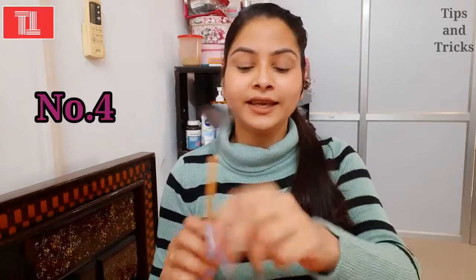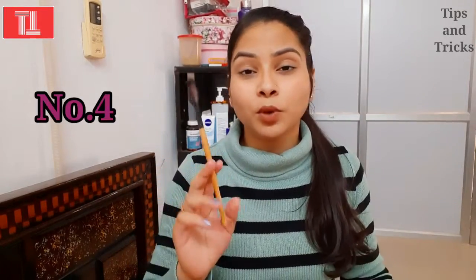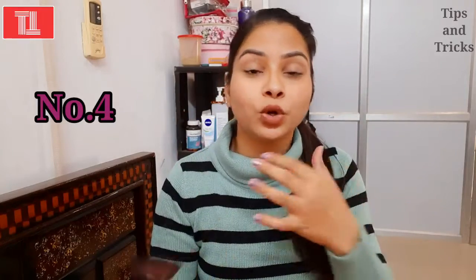The next brush is the highlighter brush. You may not find it in all kits, so you might need to purchase it separately. If you need a natural finish for highlighting, this is very good. It is the best brush for your cheeks and chin and gives a natural glow to your highlight.